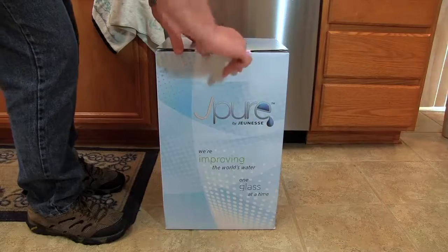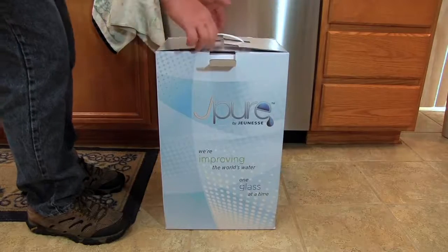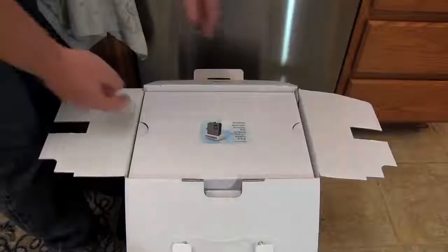Congratulations on your purchase of your new J-Pure water ionizer. In this installation guide, we're going to show you how to unpack the unit from the box and how to quickly install it to your kitchen faucet.